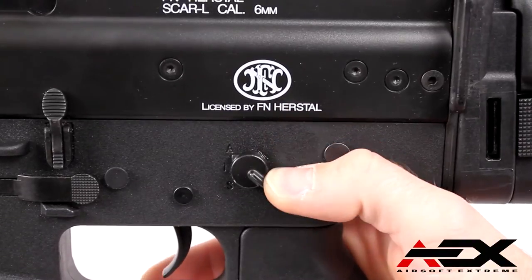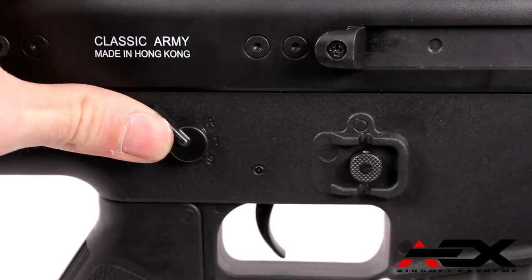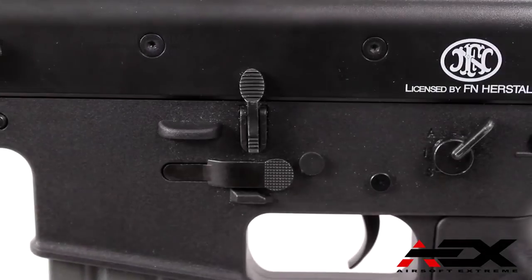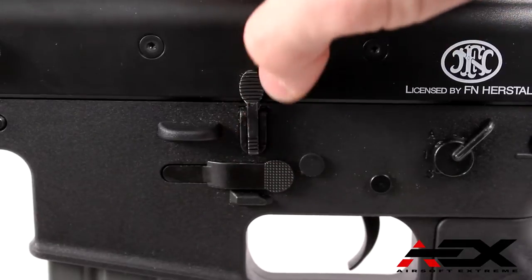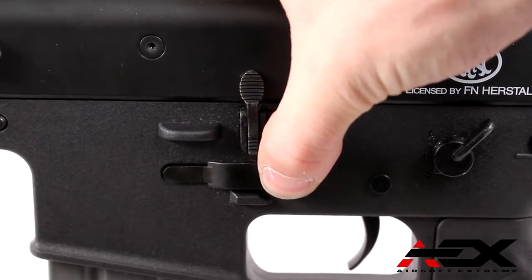The Classic Army SCAR Sportline includes realistic features such as ambidextrous safety fire selector and has crisp positive selection. It features a non-functional bolt catch release and has a fully ambidextrous magazine release that is recessed in the receiver, making the FN SCAR a great AEG for right or left handed shooters.